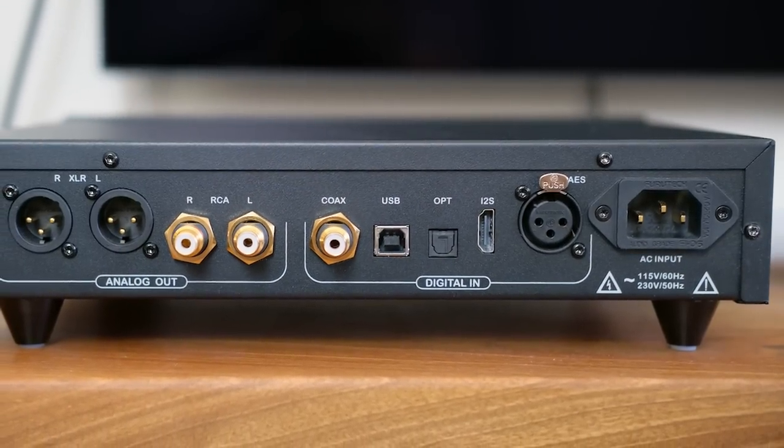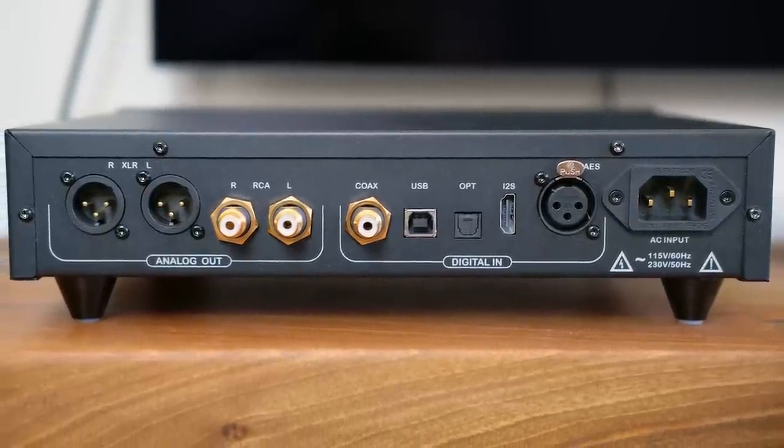Looking at the back panel, just next to the power inlet you can see AES digital input, then I2S in the form of HDMI, the usual optical TOS link, USB, and coaxial RCA — that's SPDIF. Whatever you want to use to connect your digital source, you're covered. For analog outputs, there are two RCAs — single-ended — and two XLRs, which are balanced outputs. I also noticed that the power inlet is a high-quality Furutech — a copper gold-plated inlet — which shows attention to detail.